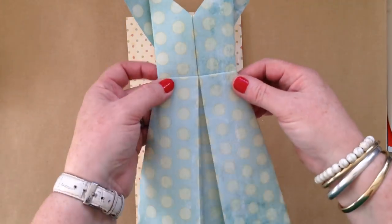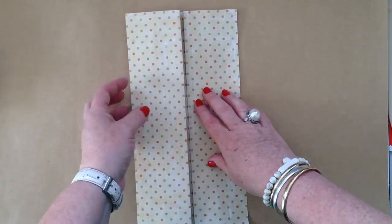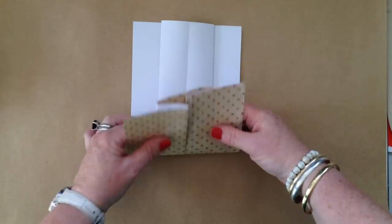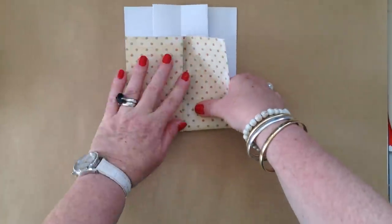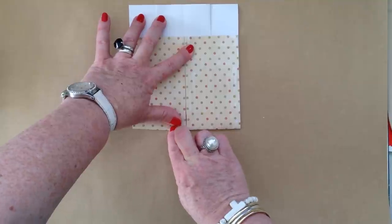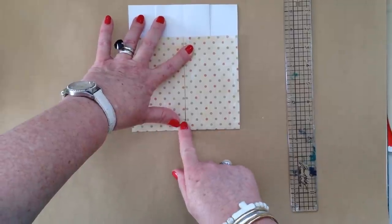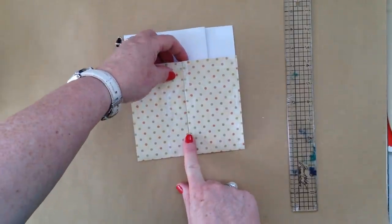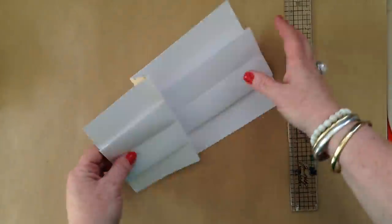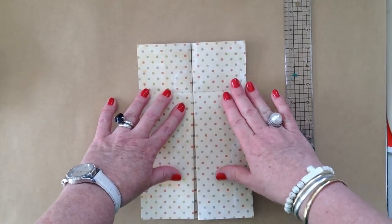So now we're going to create the bodice and the skirt proportions. I sort of do about maybe about there — let's see, that's about two inches. Then I'm going to just fold this back, so I'm going to take a pinch and fold that, which is then going to look like the bodice and the skirt.